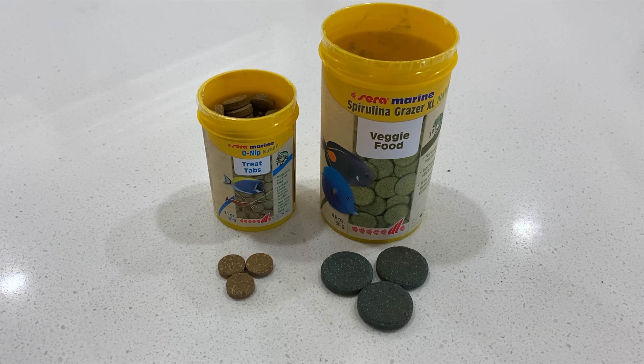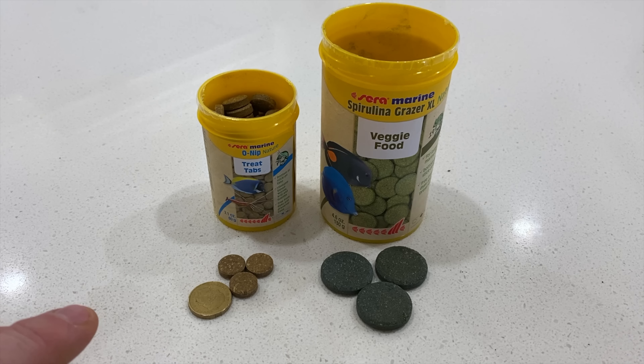The treat tabs are the protein-based ones. I've got them in standard size — they're a fair bit smaller, about half the diameter of a two dollar coin and fractionally thicker. My plan was to put the big fish onto the large veggie tabs and the smaller fish onto the small protein tabs — but as you'll see in a second, all my fish go for both. Still, it's time to get a couple of these into the tank.